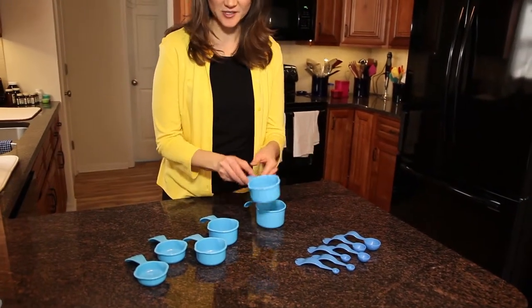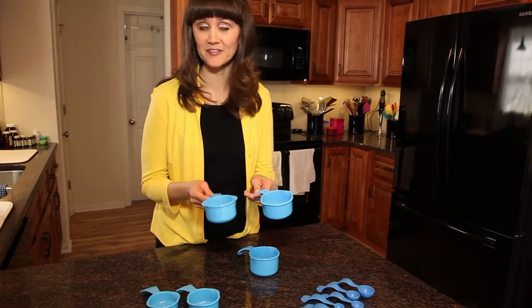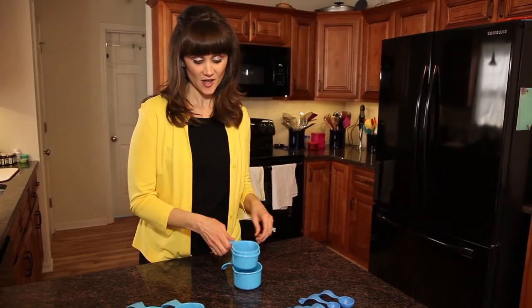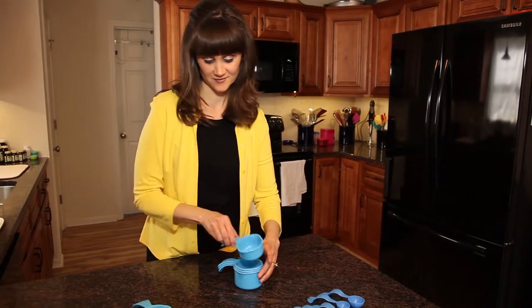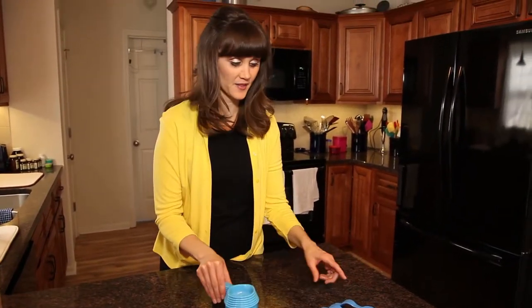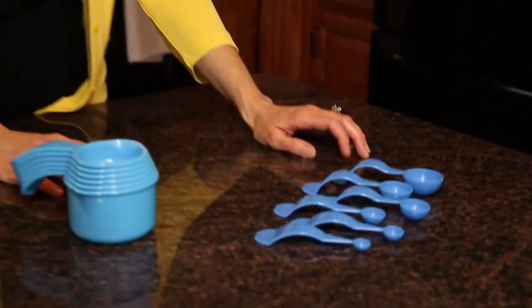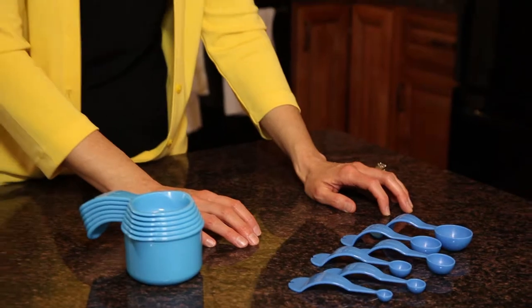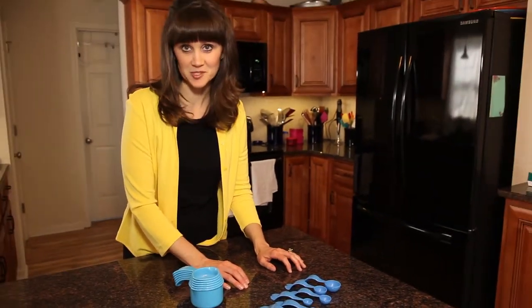The thing I love about these measuring cups is that you've got the three-fourths and the two-thirds, which is not normally in a set, and they nest really great, so they start at a cup and go all the way down to a fourth cup. And the thing I love about the measuring spoons is that they lay flat on the counter, and they go from a tablespoon all the way up to an eighth teaspoon.